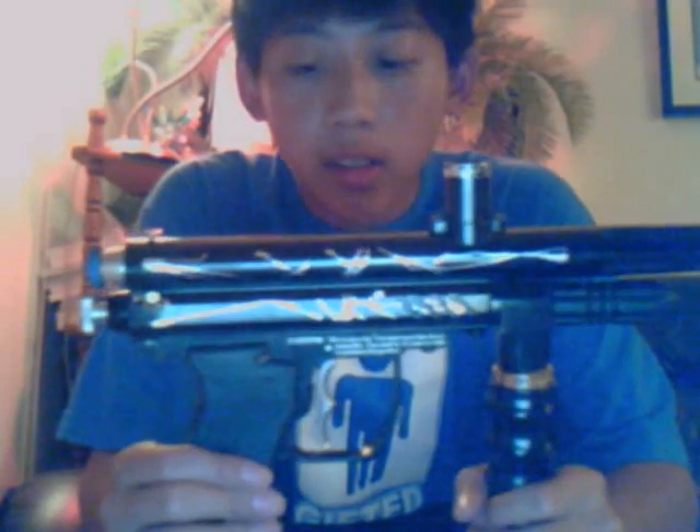This is my brother's Spider E99 backup. It has upgrades on it: a new bolt, a two piece All American barrel, and an upgraded reg — I don't know what it's called.